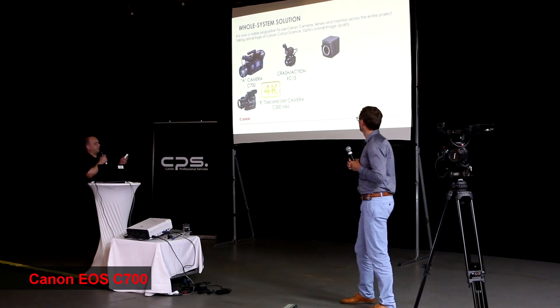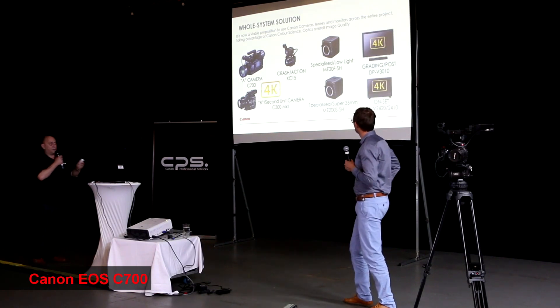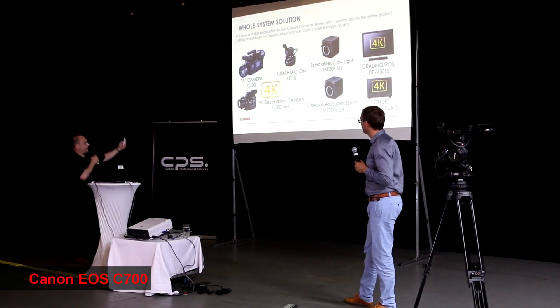For the first time, we now have a full system capability across a whole production: with the A-cameras being the C700.